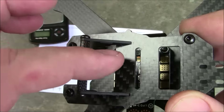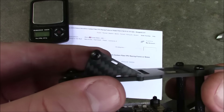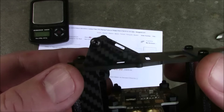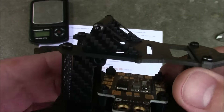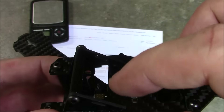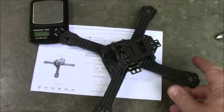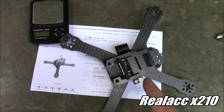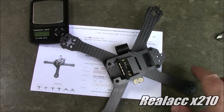The little plate in the middle would give you something to put a piece of foam on so your GoPro has a bit of vibration dampening. Without it, you could just put foam at the back and up front and it'd probably work just as well. Anyway, the Real ACC X210 from Banggood — if you have any questions, leave them in the comments and I'll try to help you out as best I can.